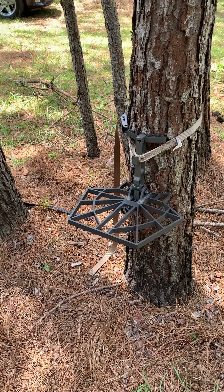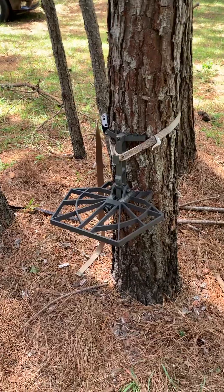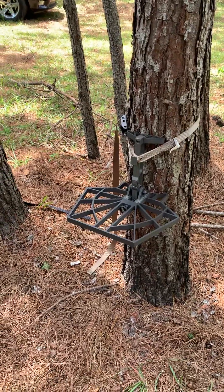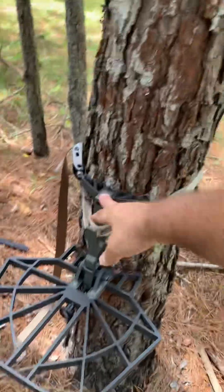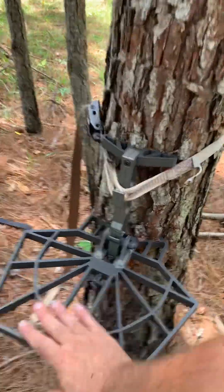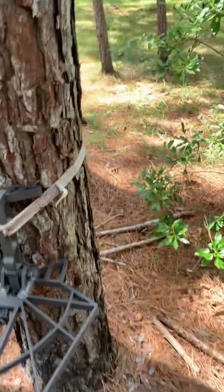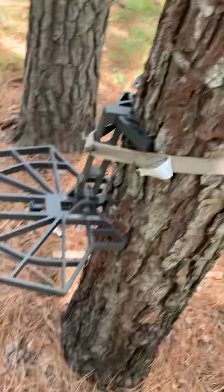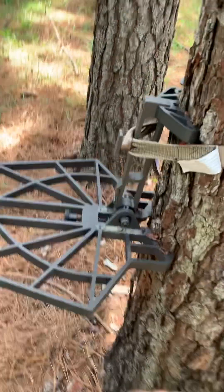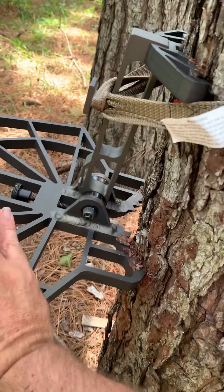I'm gonna give you a ground level example of what I was talking about in my previous video about the Rebel kicking out. I've cammed it down — I haven't toe-cammed it — but I do have it in there pretty good. You can see it's bitten into the tree, but I'm not even going to put my full weight on it. I'm gonna push off on this edge here.